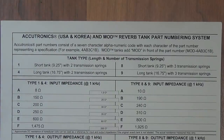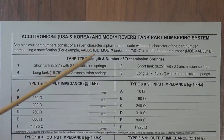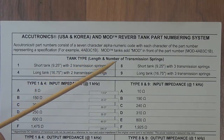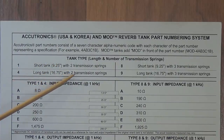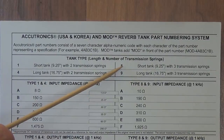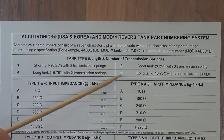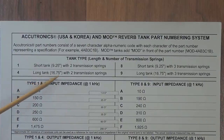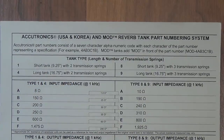The code on our mod tank started out with 4. Let's look at the first characteristic, and that is tank type, which has to do with length and the number of springs. Number 1 is a short tank with 2 springs. Number 4 is a long tank with 2 springs. Number 8 is a short tank with 3 springs. Number 9 is a long tank with 3 springs. Our mod tank began with a 4, so it is a long tank — 16 and 3/4 inches long — with 2 transmission springs.